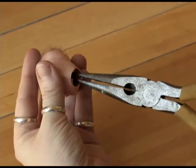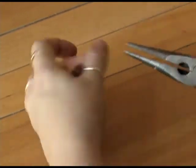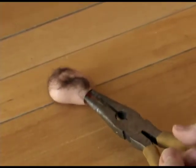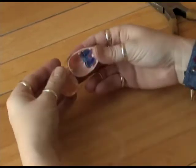Now I'm going to take my needle nose pliers, put them inside her neck, and just use them to pry her head apart. I need to use a reasonable amount of force here and then her head will pop open.